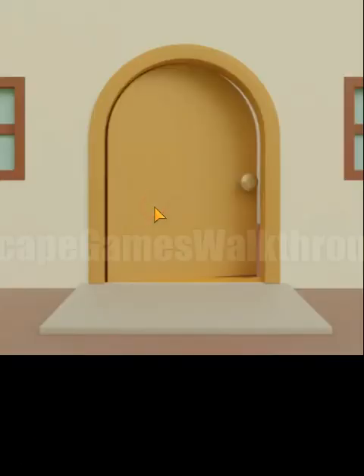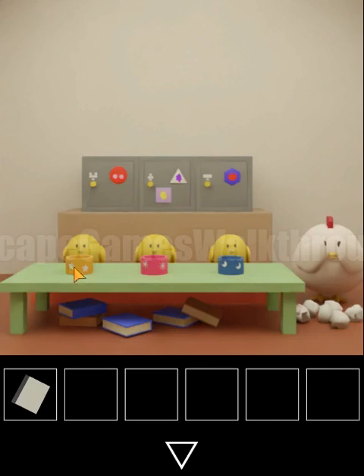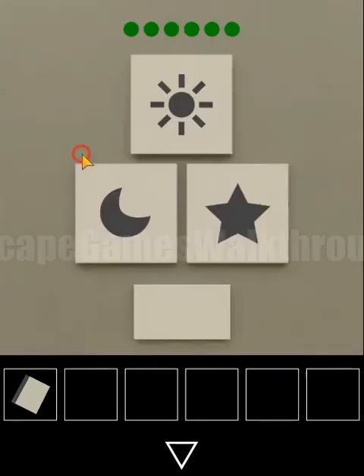Using this sequence, left is star, so the answer is: star, moon, star, moon, sun and sun. Entering that here gives us the result.